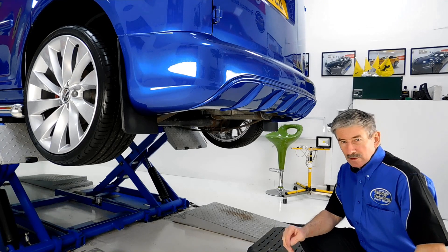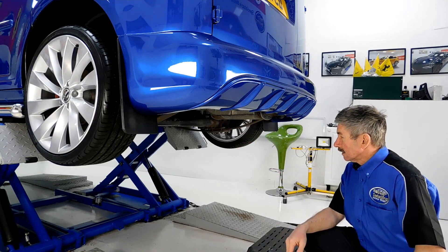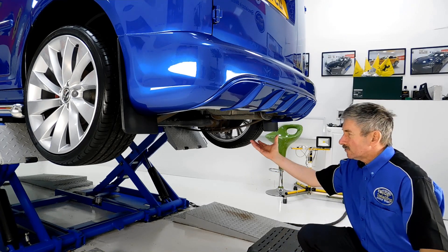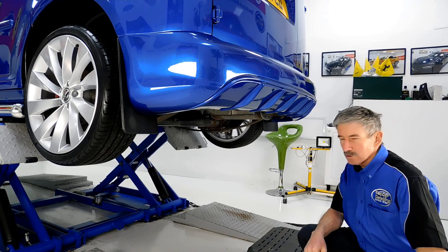Just to recap on what we've done: we've removed the spare wheel holder from underneath here, and this will give us plenty of room at some later date to accommodate a new exhaust system that we're going to be fitting to the cabbie in the near future.